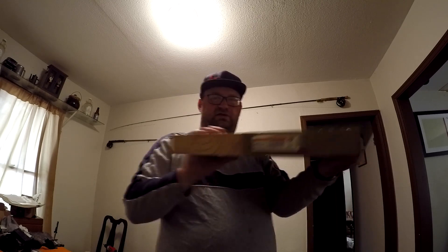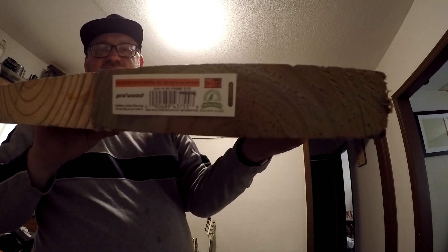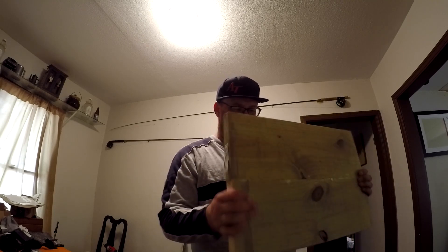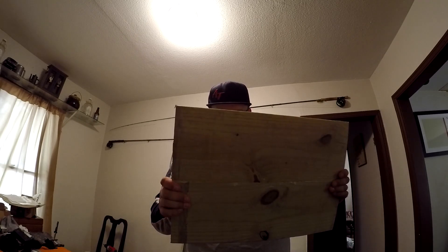It's still got the lumber tag on it right there. It says Prime SYP — SYP stands for Southern Yellow Pine. So it's not a tonewood; it's not something you would normally use to build guitars. I mean, there's some guys out there that build guitars out of it all the time, but the higher-end guitars would not be made out of this stuff.